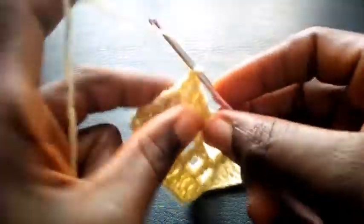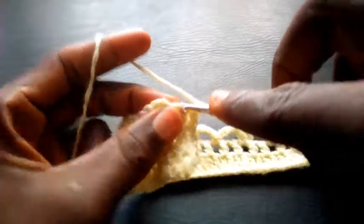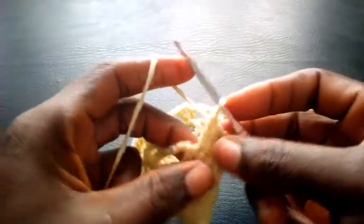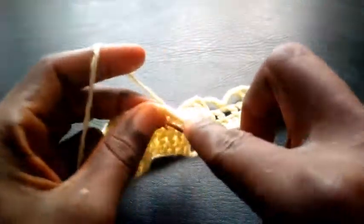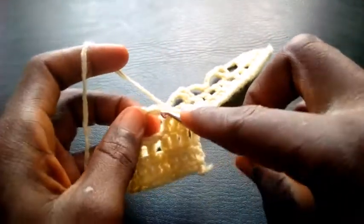So right now I'm going to proceed — I'm going to chain three, one, two, three. I yarn over, still considering my border — triple crochet. Next loop — triple crochet. Then the last loop here — triple crochet.